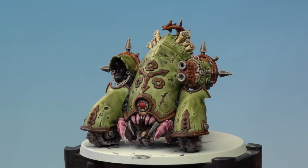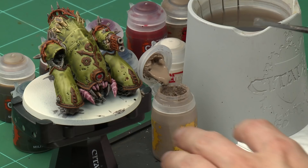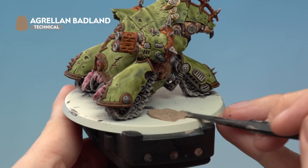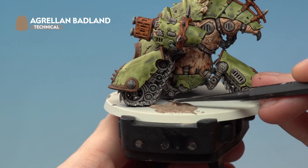With all the contrast paints now finished, all we need to do is put some texture on the base, for which we're going to be using Grellam Badland. To apply this kind of paint you need one of these texture tools — use the shovel side to get a good scoop of the paint, then find an open spot on the base and apply it. Start pushing the paint around to cover the top of the base. When you get close to the miniature, switch to the narrower side of the tool for more control. On this miniature you need to be careful because it is very close to the ground, so it can be a little tricky to get underneath — especially around there — so just take your time.